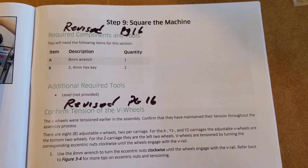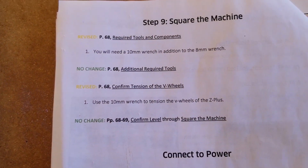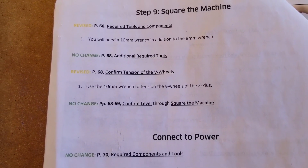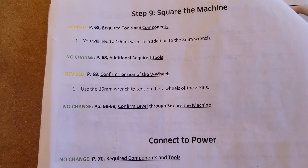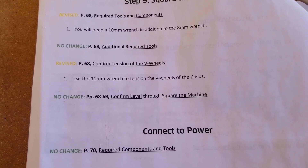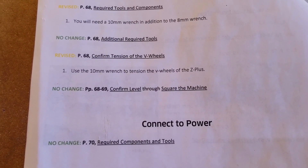The instructions have been revised. Looking at page 68, you will need a 10 millimeter wrench in addition to the 8 millimeter wrench. Confirm tension of V-wheels. Use a 10 millimeter wrench to tension the V-wheels of Z-plus.